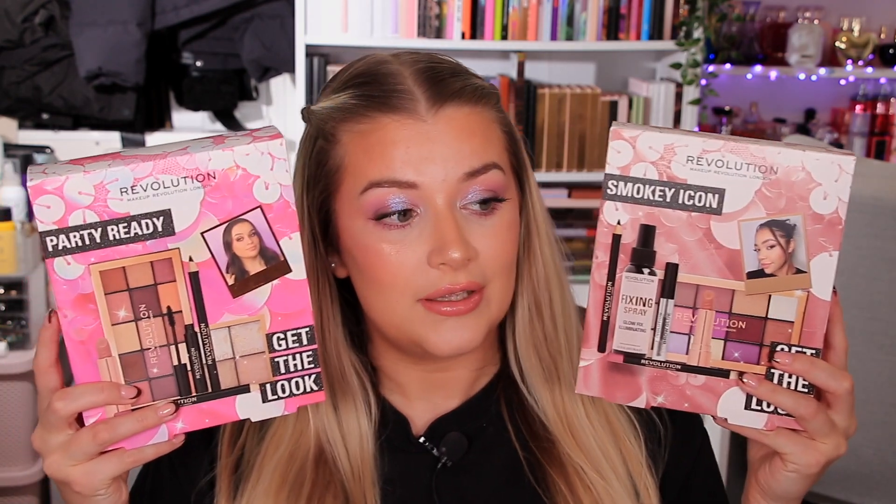If you are new here, please don't forget to hit subscribe and give this video a thumbs up because it really helps out my channel. I'm uploading every single day in September, so if we haven't caught up yet, head over to my channel for a little binge of my recent videos. Today we're going to be unboxing the Revolution Get the Look gift sets from this year's Christmas collection.